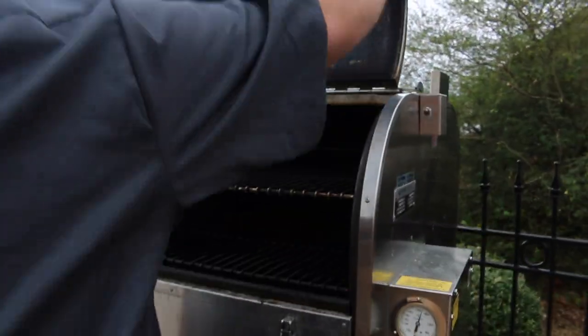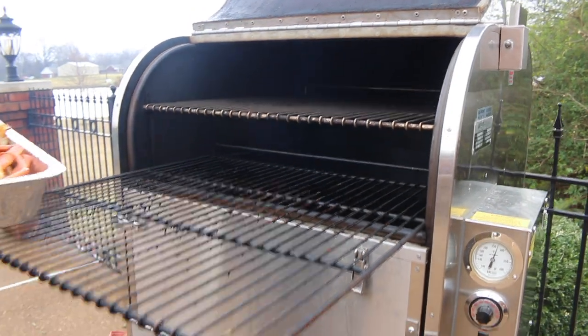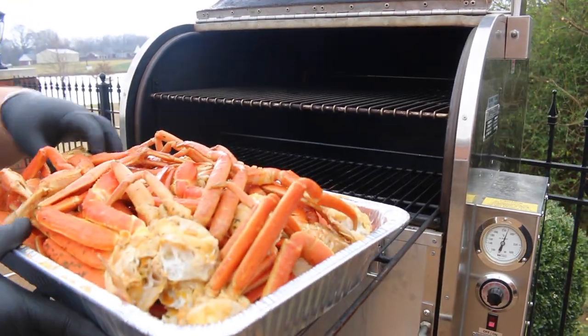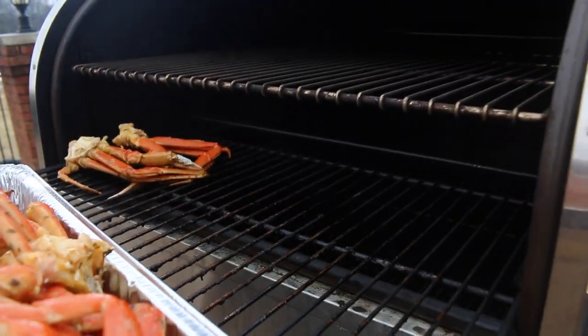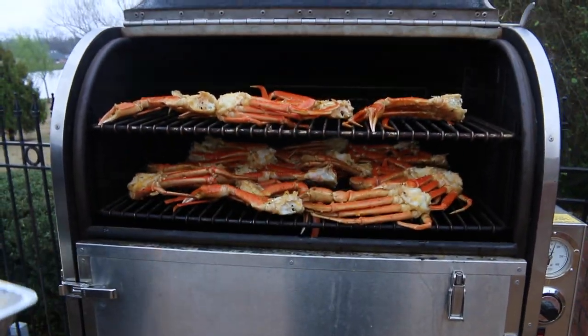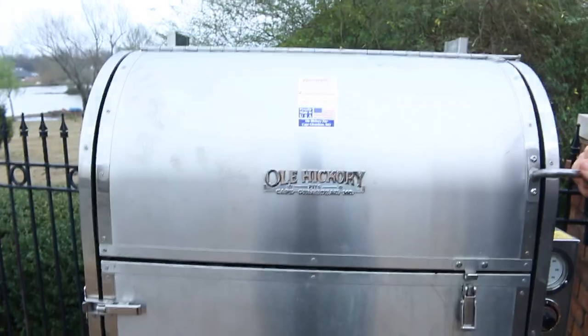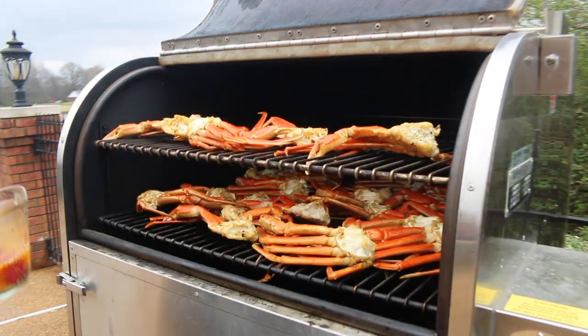It takes my Old Hickory about 30 minutes to come up to temp. Got it dialed in right at 250 — this is when the crab legs are going on. I'm just lining them up right on the grate. There's no right or wrong way to put them on, just fill that rack up, then get the door closed and let them smoke.